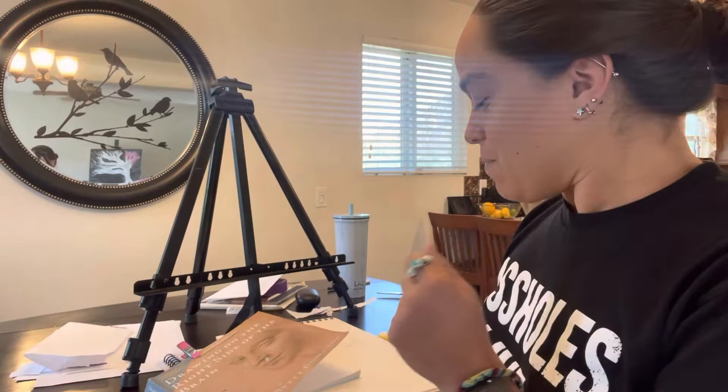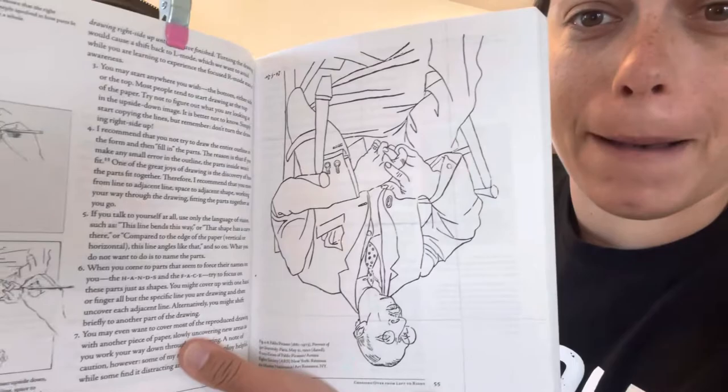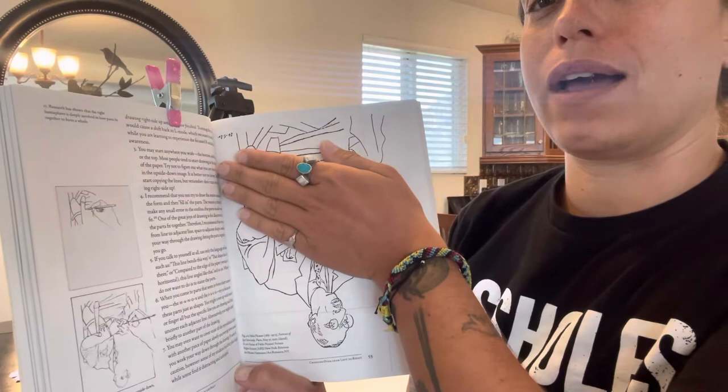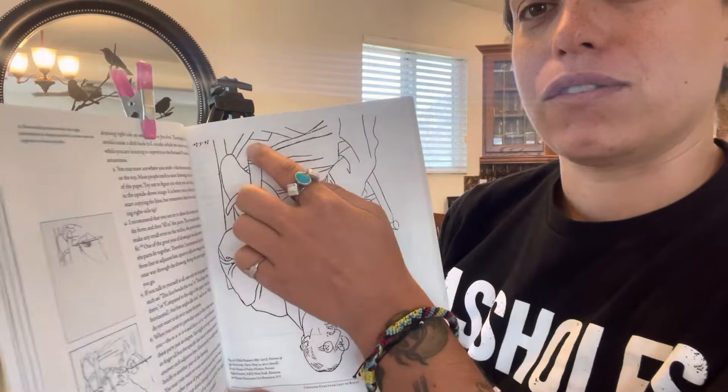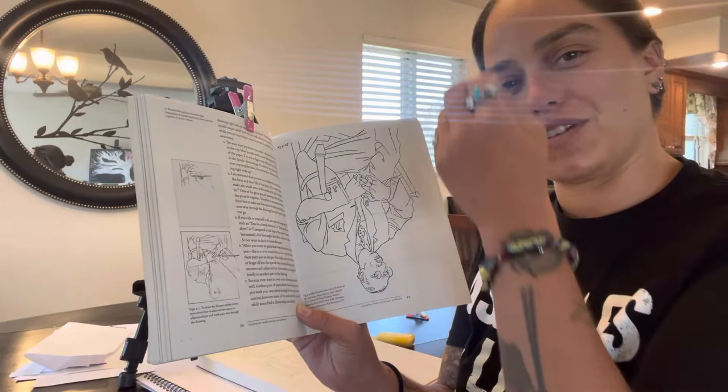Hey guys, so this next challenge or task in this book is called — I don't know what it's called — but basically it's going to have me draw this photo but not think of it as a human. It's upside down, not an image. The goal is to just follow the lines as they appear on the page in relation to everything else. How is this line going compared to this line versus this line? And try to shift yourself into R-mode, which is using the right side of the brain.